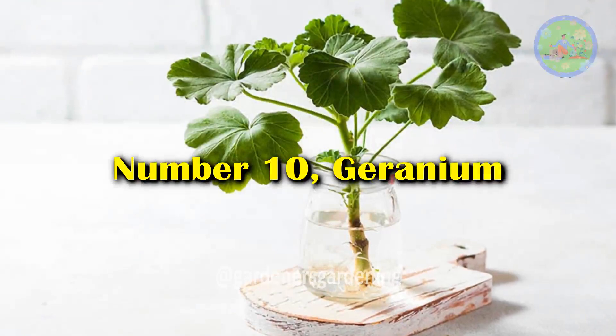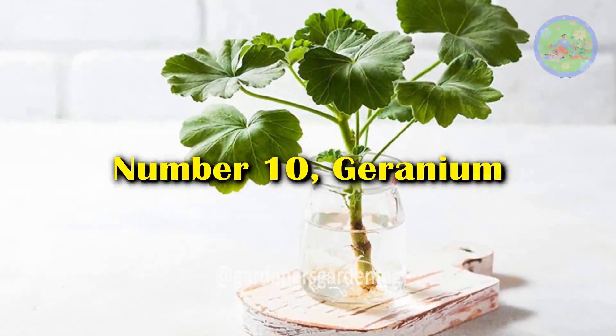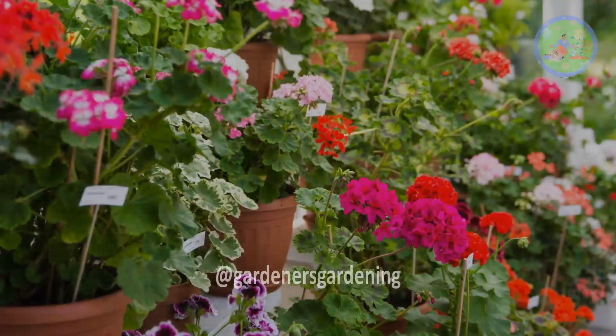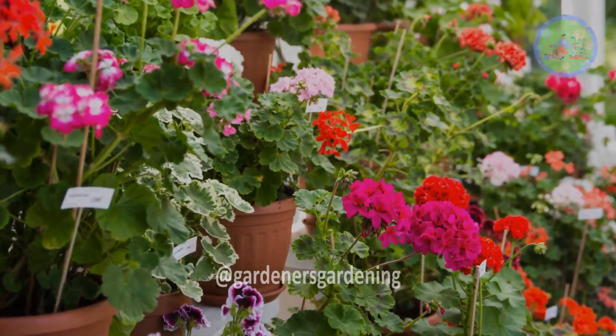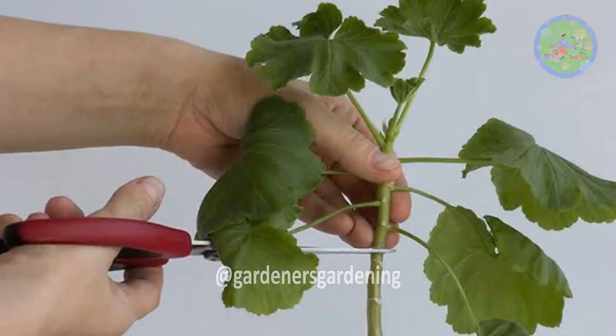Number 10: Geranium. Geranium is a popular house plant because of its minimal care requirements and bright flowers. You can grow cuttings in a vase for root formation.